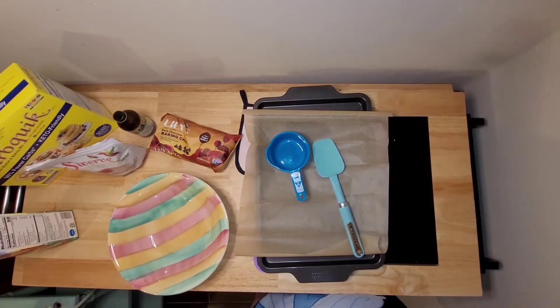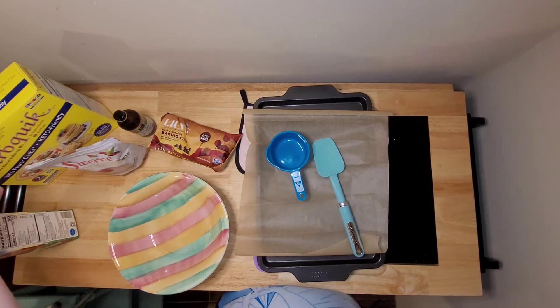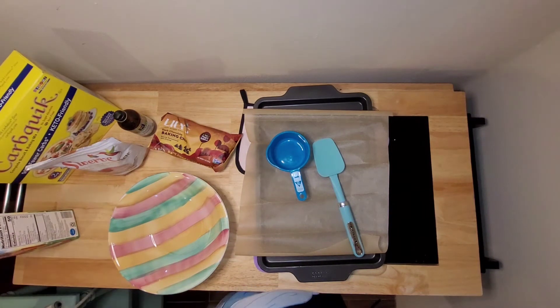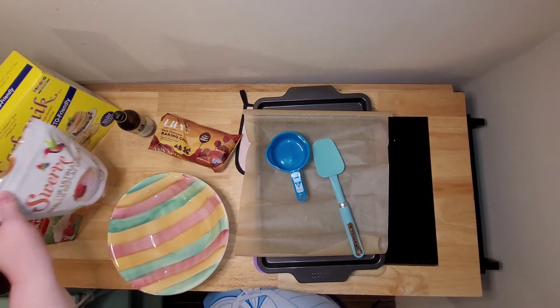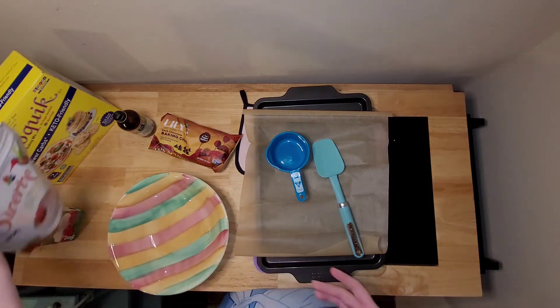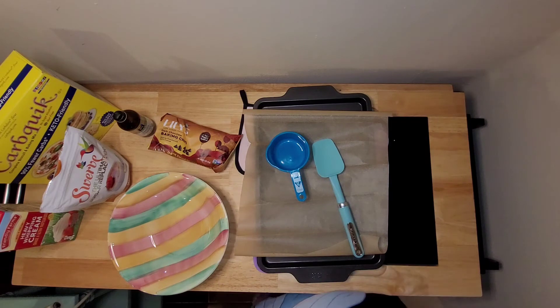Hi there! Today I'm going to be making low-carb chocolate chip scones using the Carbquick mix. Here are all the ingredients you will need: Carbquick, heavy whipping cream, granular sugar substitute, vanilla extract, and chocolate chips.